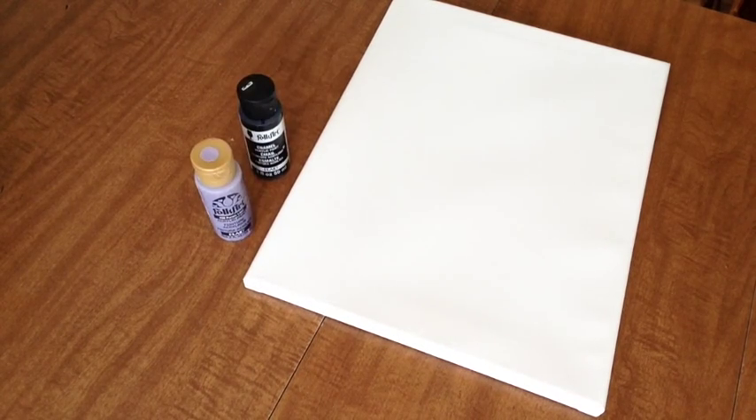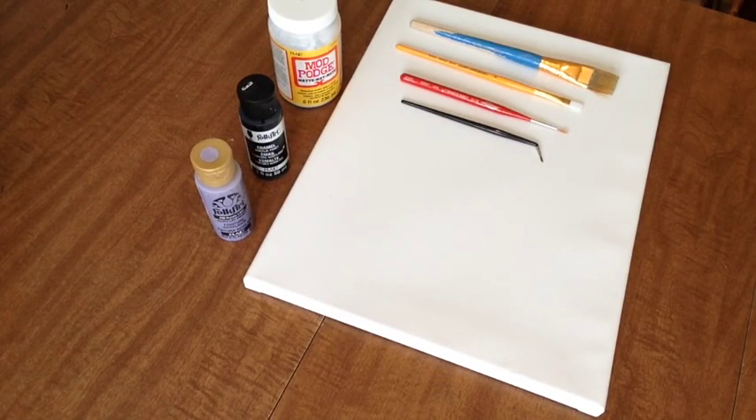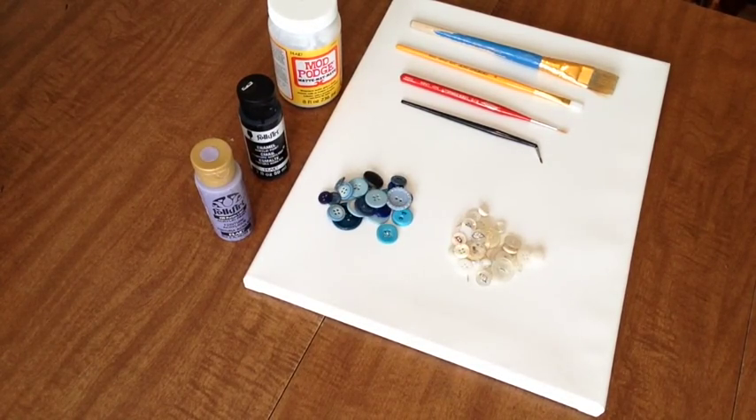Here is what you're going to need for this week's project: a blank canvas — I'm using an 8x10 size for mine — two different paint colors, a lighter color for the background and a darker color for the silhouette of the tree, paint brushes, Mod Podge, and buttons — any size, any color.